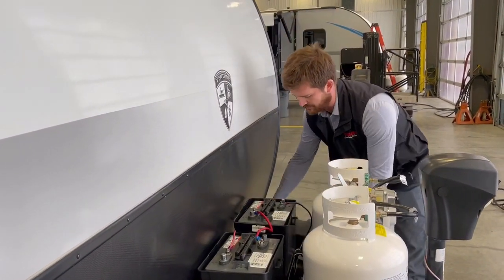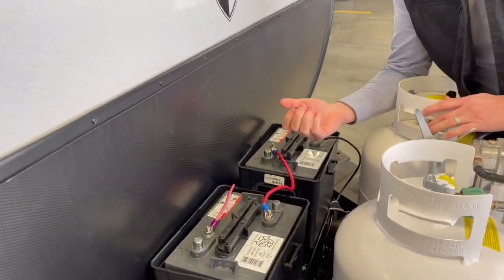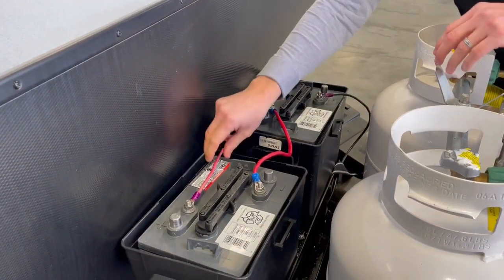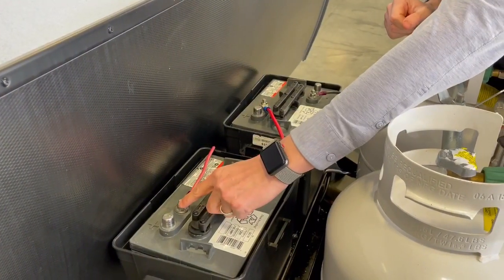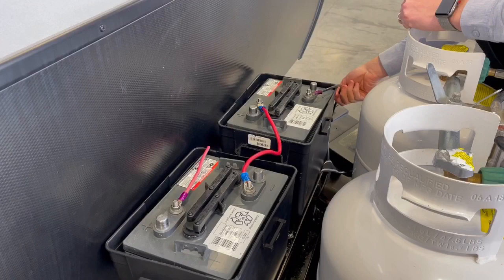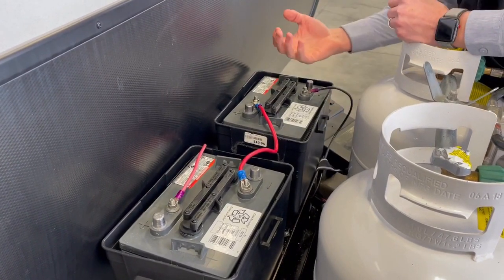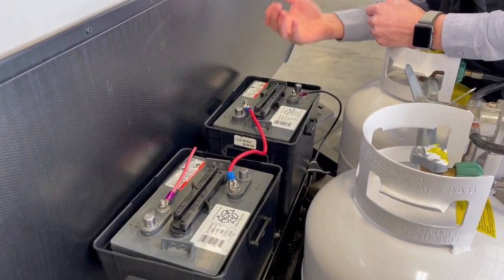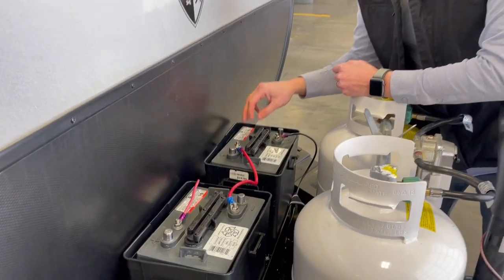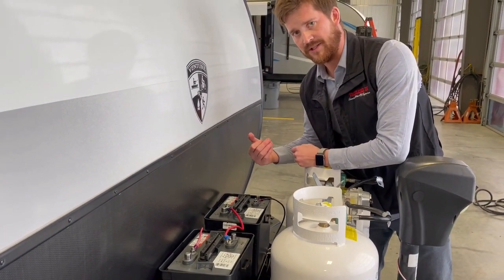These are your dual 6-volt batteries. 6-volt batteries are wired a little differently than 12-volt batteries. You can see here the positive from the trailer going to the positive on one battery and the negative from the trailer going to the negative on the other battery. Rather than jumping these two batteries positive to positive and negative to negative like you would with 12-volt batteries, these are jumped negative to positive to hook the batteries in series.